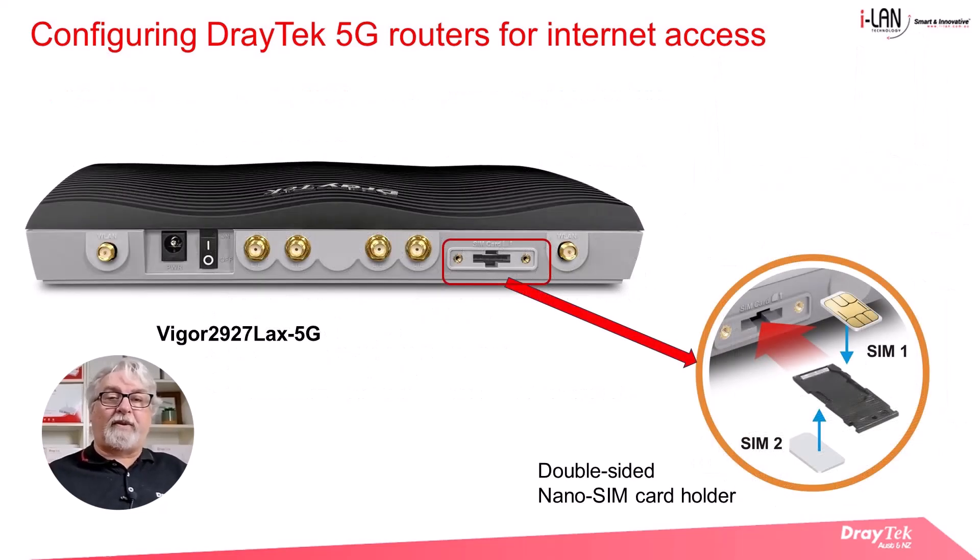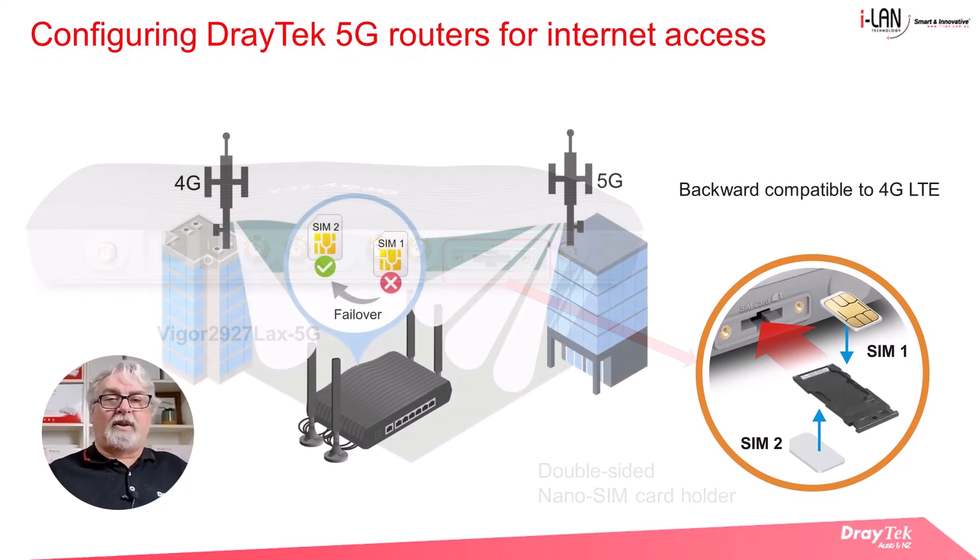Here we have a view of the rear of the Vigor 2927L AX 5G router. Similarly to the 2865L AX 5G, the router has a dual SIM card slot which can take two nano SIM cards placed on the carrier before inserting them into the SIM slot. The dual SIM slot allows you to use two mobile network providers so that in the event one mobile network fails, the router can switch to the secondary SIM card and its cellular network connection. It's also backward compatible with 4G LTE if a 5G network is unavailable.